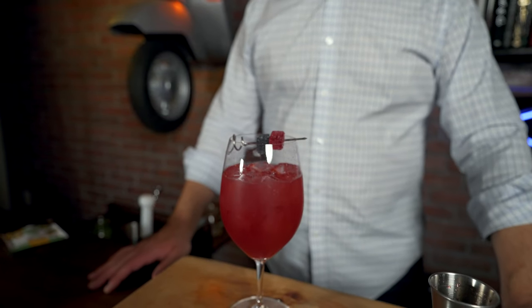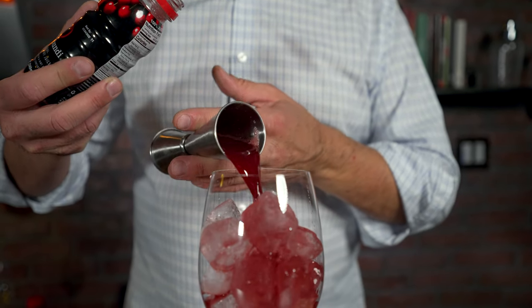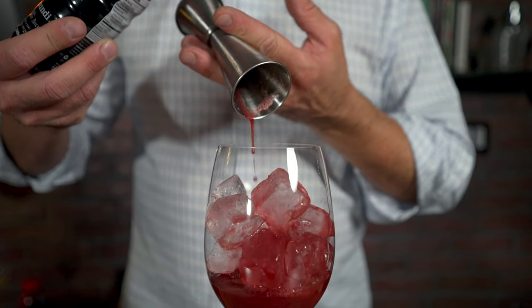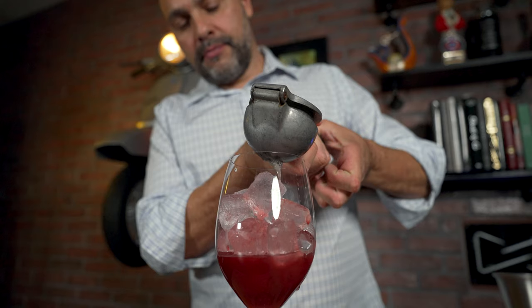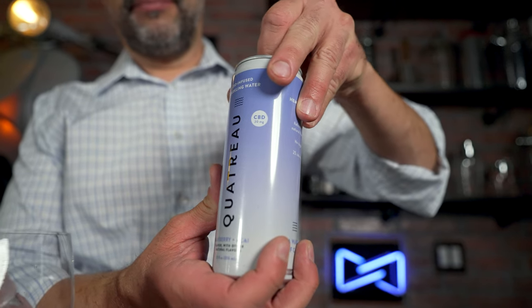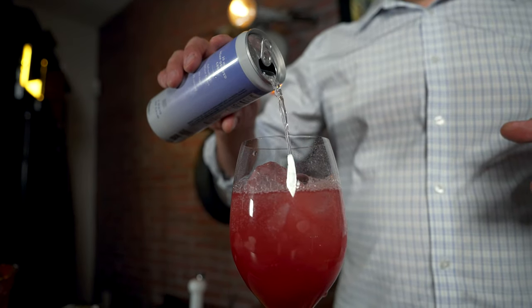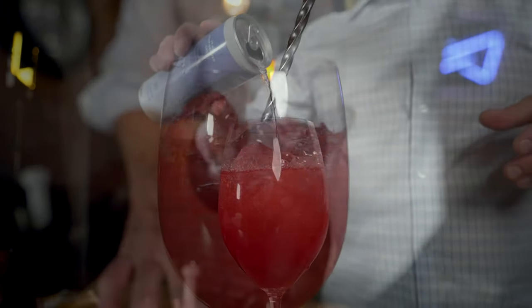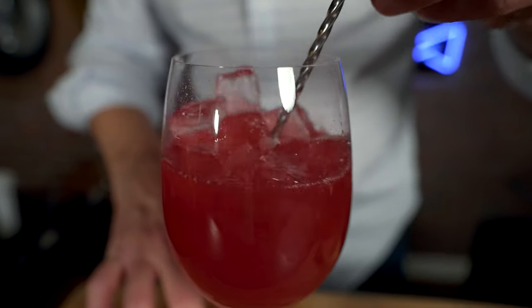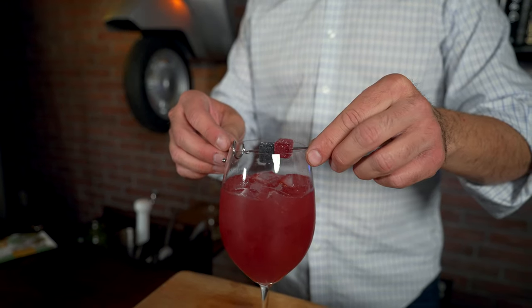So this one here is the Very Berry Spritz. I used two ounces of Cherry Bundy Natural Tart Cherry Juice — nice and delicious, with 50 cherries in this bottle, just slightly sweetened with a little bit of apple juice from concentrate. Then I put a quarter ounce of fresh pressed lemon juice, and topped this drink with Quattro blueberry and acai flavored water. After giving it a nice stir, I garnished with two CBD wellness gummies from Martha Stewart — part of the Berry Medley.